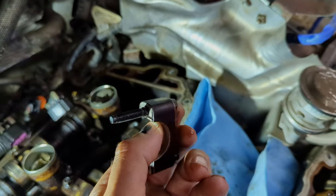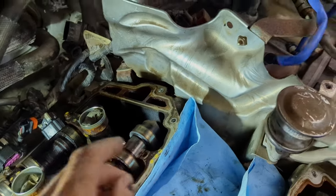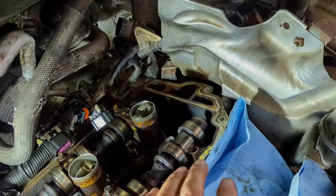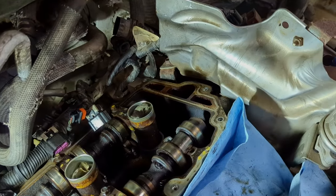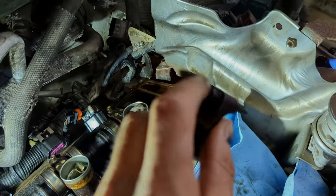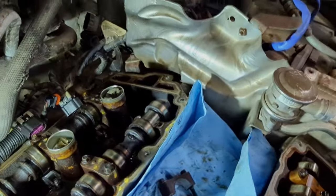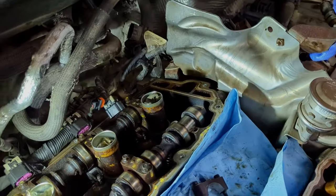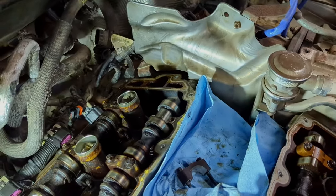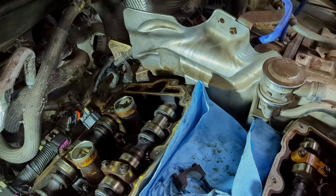These are only Grade 5 bolts — they should have been able to handle the recommended torque. I think I was actually a couple of newton-meters under the spec. It's hard to find clear torque direction for this specific engine process. Anyway, it's going back in — I've torqued all the rest, but I'm terrified to do any more of it.